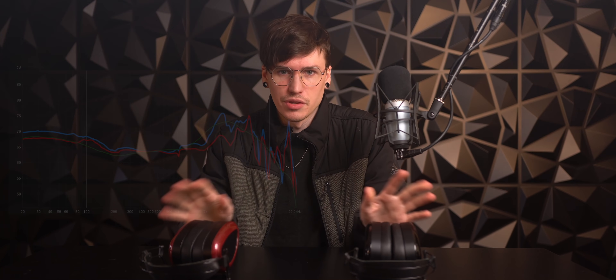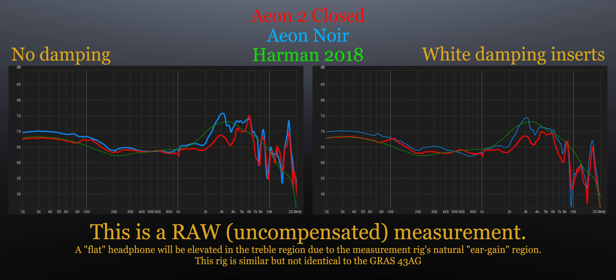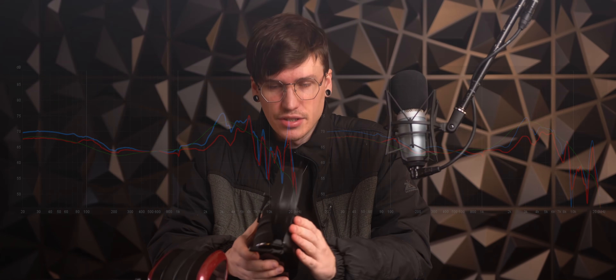I put in the level 3, the white damping that is included with the Aeon Noir. When doing this, it brought the treble down just a little bit, right under the level of the Harman target, with the exception of the upper treble, where it extends higher than Harman's target and gives the headphone a lot of air. I have measured both of these headphones. I normally don't measure something before doing a review, but I already listened to them a ton, and I wanted to have some data to compare on paper. I'm going to show you the headphones with no damping in one graph, and in another I'll show the Aeon Noir and the Aeon 2 Closed with the white felt damping in place in both headphones.